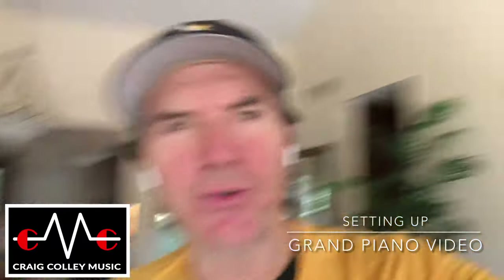Hello again, Craig here, and getting ready to do another shoot. I want to show you what the setup looks like.